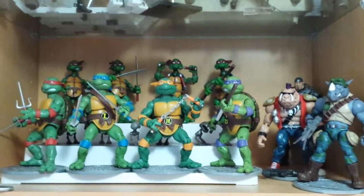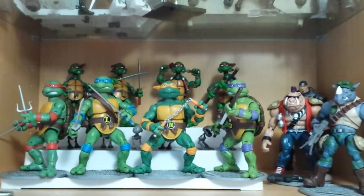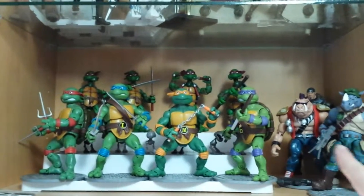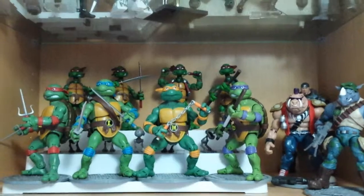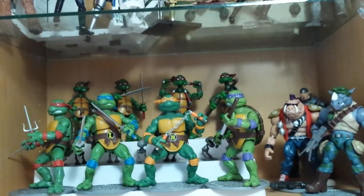I thought I'd do something different today. This is going to be a Ninja Turtles review — just a quick look at my collection as it is at the moment. As you can see, we have a set of the classics that were released not too long ago, I think last year or a year before maybe.